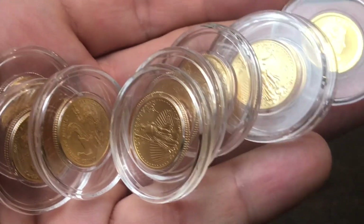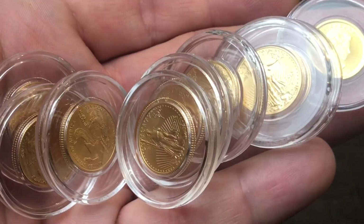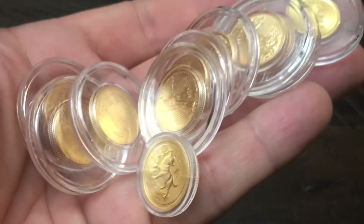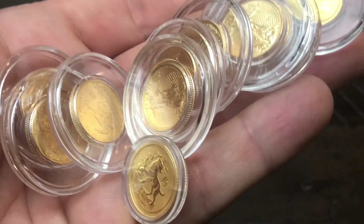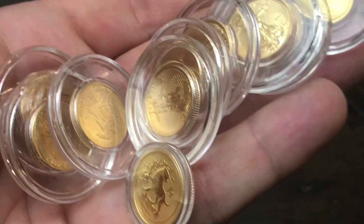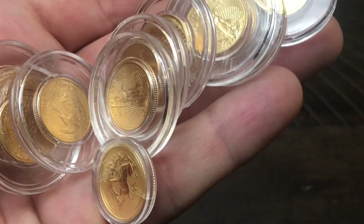All the 1/10 ounce gold coins I have here I bought between 2017 and 2018. My average cost is about $155 to $160 per coin, because I bought them when gold spot price was between $1,200 and $1,300 per ounce. $160 times 10 is $1,600, so the premium was still very high. However, if I wanted to sell today with spot price over $1,600, I've done pretty well on these coins.